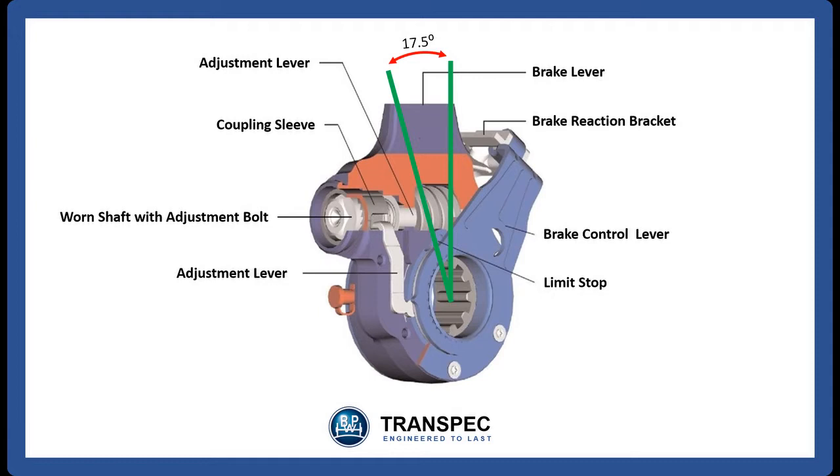The automatic slack adjuster has two settings that need to be performed. First, we are going to set the air gap between the brake shoe and the brake drum, and then we are going to set the point at which the slack adjuster does the actual readjustment after 17.5 degrees of camshaft rotation.